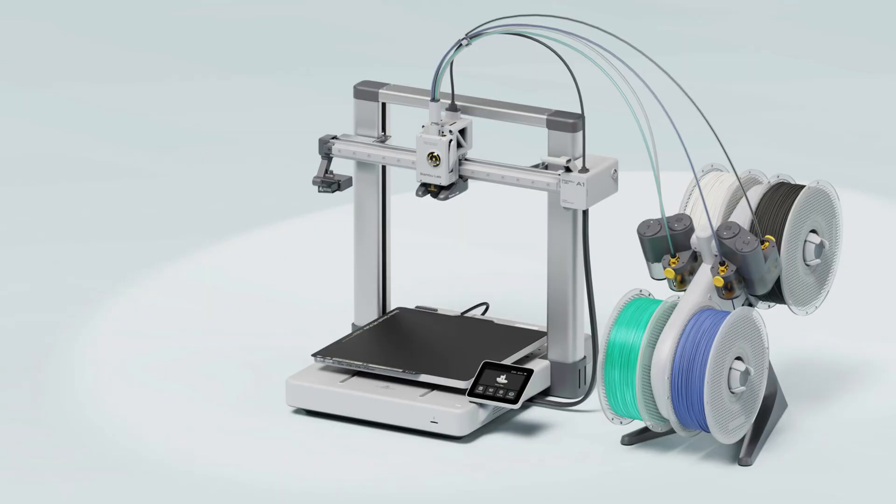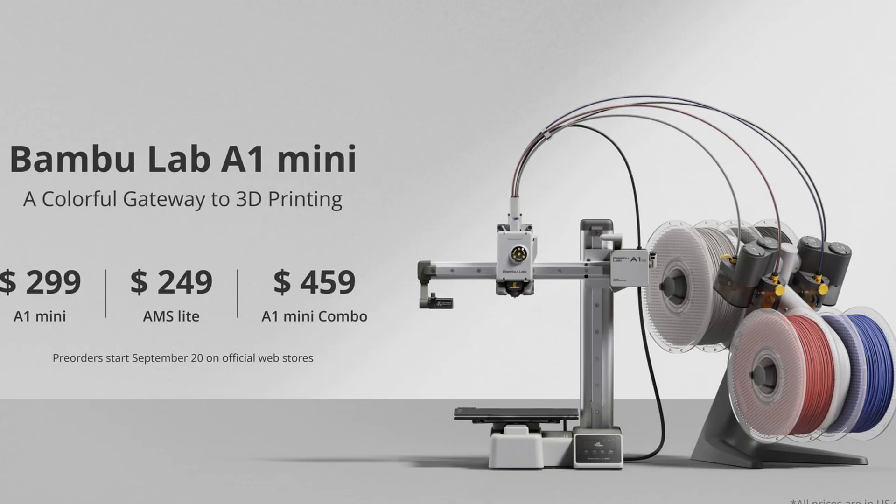You don't want to get into the whole craziness of bed leveling, the different things, the parts, the things that you need to fix, the files. You just want plug and play. You just want it to work. Enter the Bambu Labs A1 and A1 Mini printers. These printers, in my opinion, are the Apple of 3D printers.